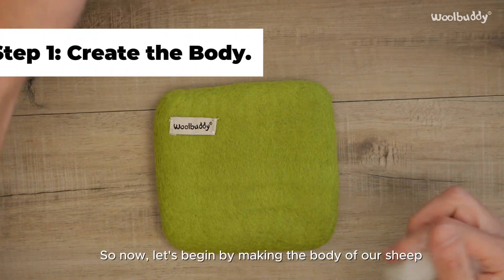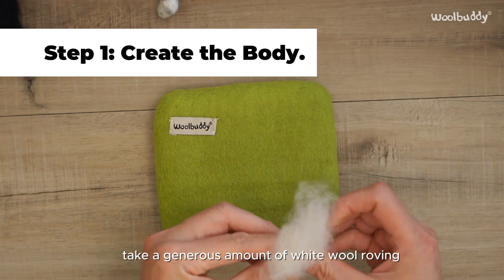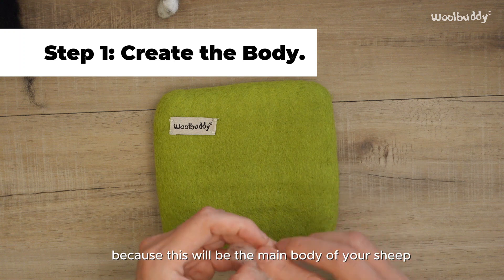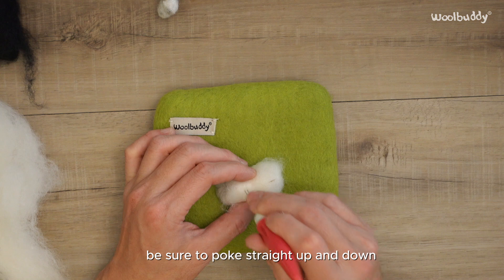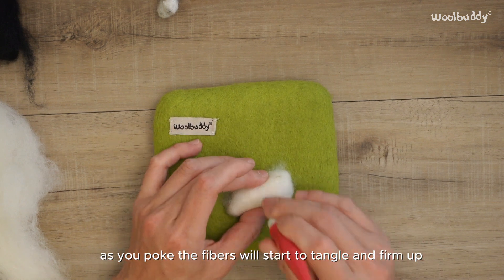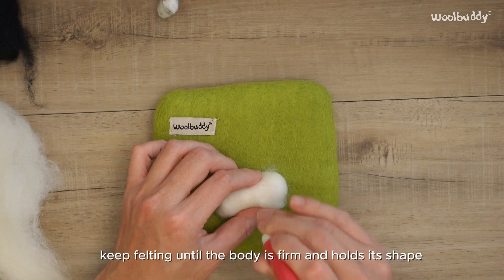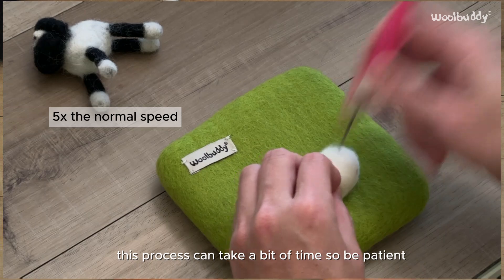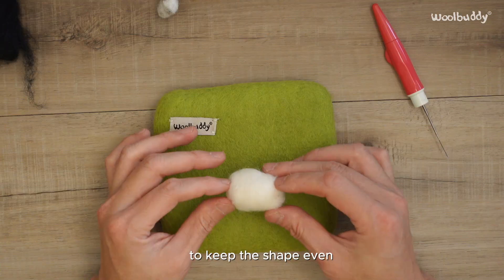Now let's begin by making the body of our sheep. Take a generous amount of white wool roving and roll it into a loose ball shape, as this will be the main body of your sheep. Using your felting needle, start poking the wool straight up and down to avoid breaking your needle. As you poke, the fibers will start to tangle and firm up. Keep felting until the body is firm and holds its shape. Be patient and rotate the wool as you work to keep the shape even.